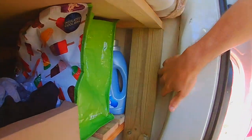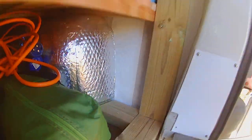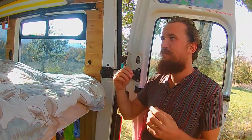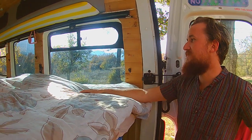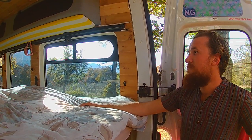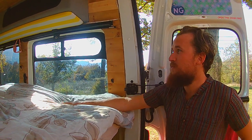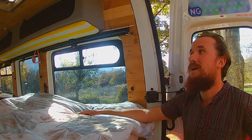We even wallpapered the bottom half of the inside walls — they weren't going to be that visible, but we didn't really like the old white plastic look, so we thought we'd jazz it up. It was cheap — like a tenner for the roll. All in all it was an awesome, fun conversion — we loved it.